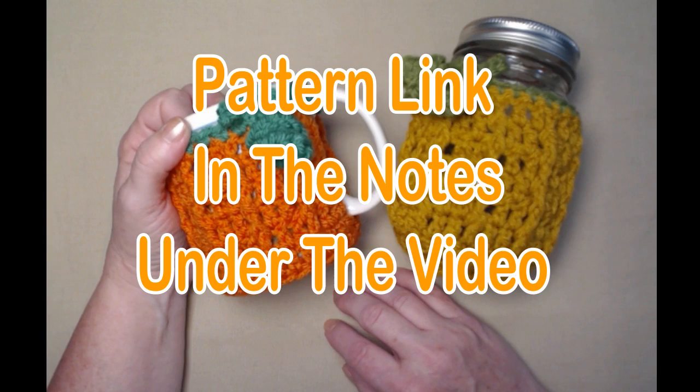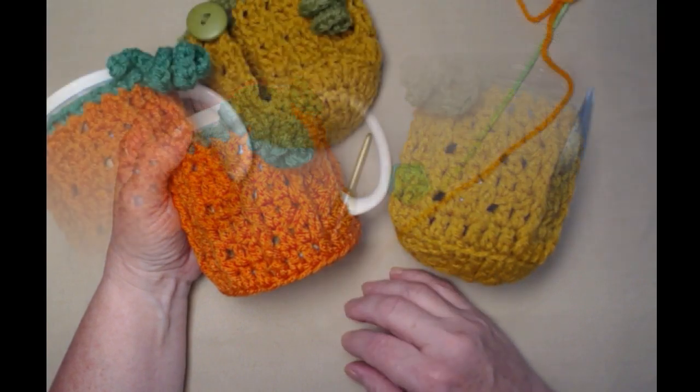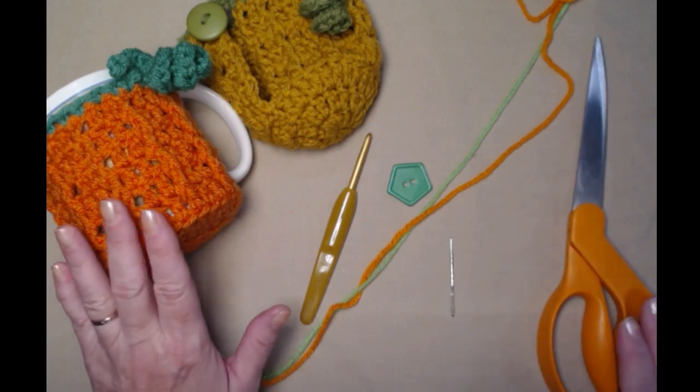You can find this free crochet pattern on my blog, and that link is in the notes underneath the video.